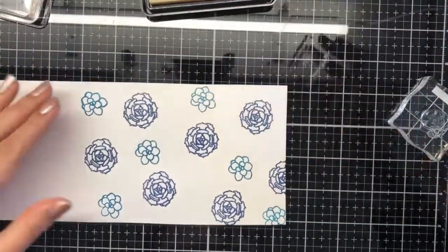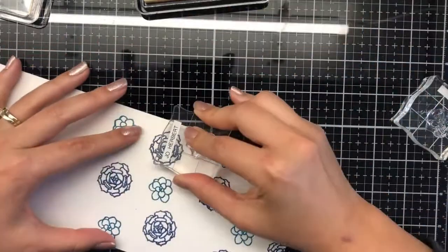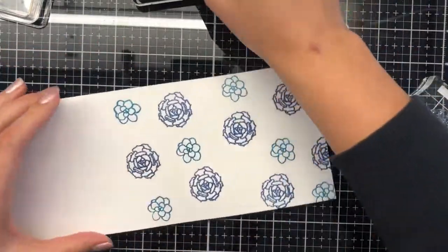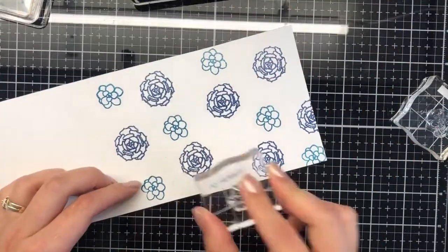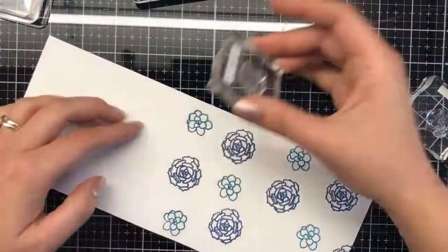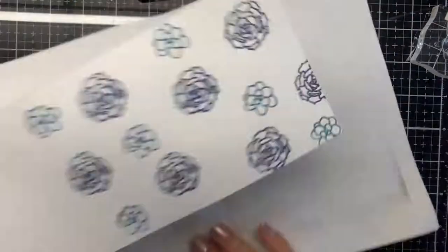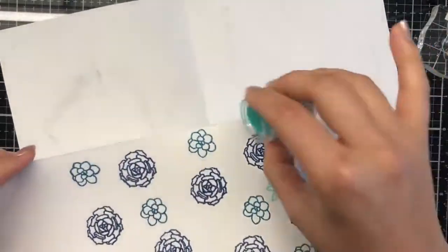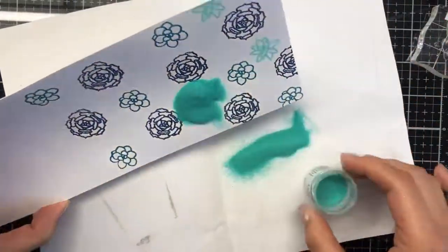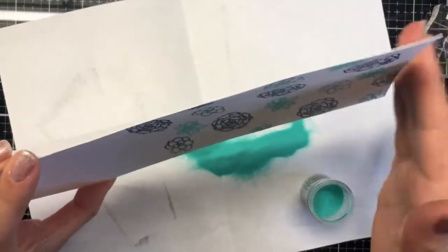Working on my last image now — there's no particular method to my stamping, just trying to create a pattern without worrying about it being perfect. You can now see the primary blue color — isn't it a beautiful color? It's as beautiful as it is before heat setting.